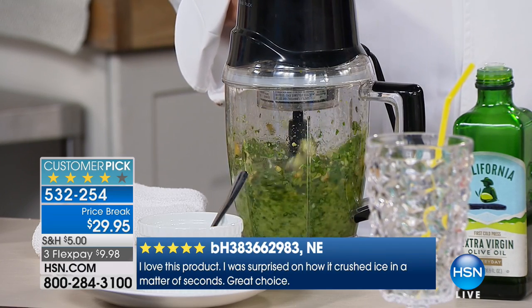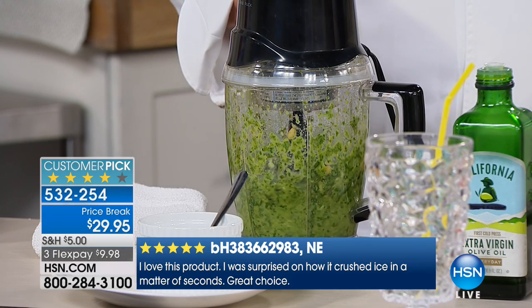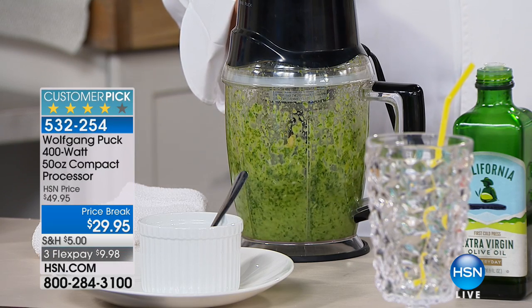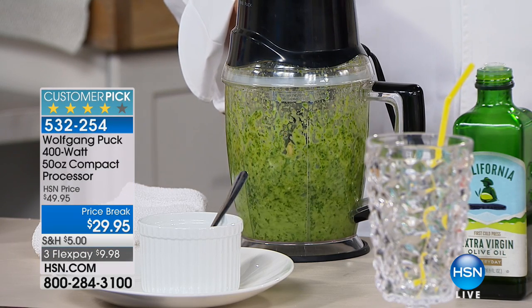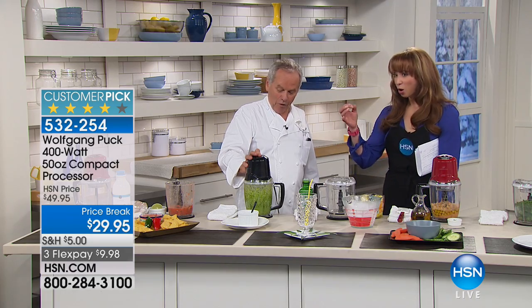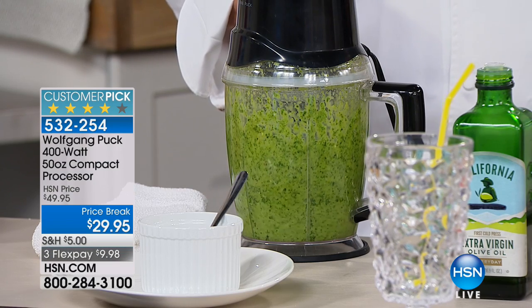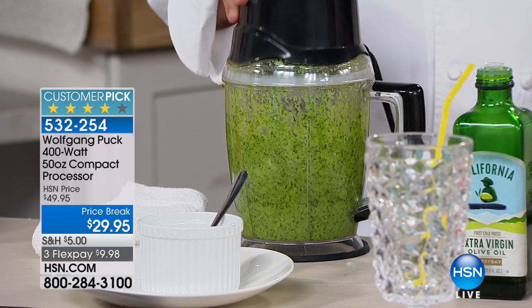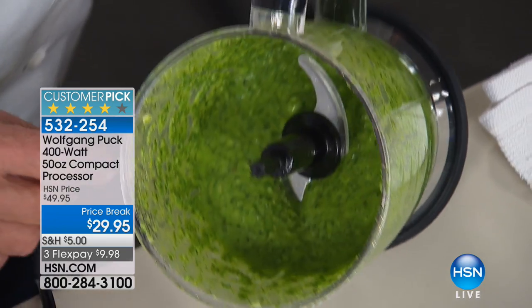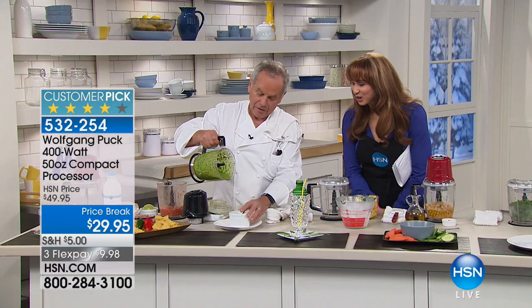We know fresh is best, but most of us are not doing homemade salsas or homemade gazpacho or homemade pesto because we don't like the prep — it's a hassle. If you saw what Wolfgang did, he threw full basil leaves in there, full basil leaves, whole garlic cloves, pine nuts, whatever you have. You can add parsley, you can add walnut, whatever pesto you like. Pour a little olive oil in there, and that's it. Look, homemade pesto. Even the color is so much better.